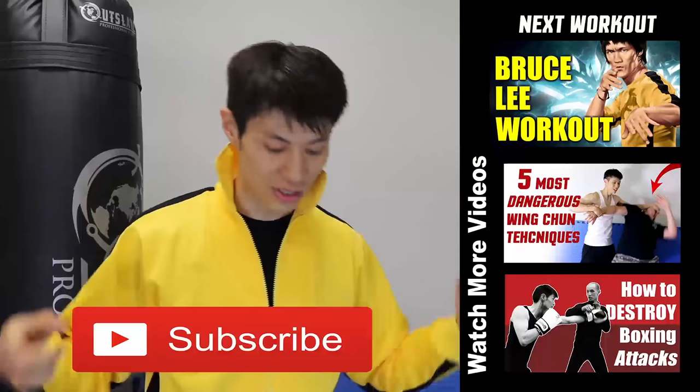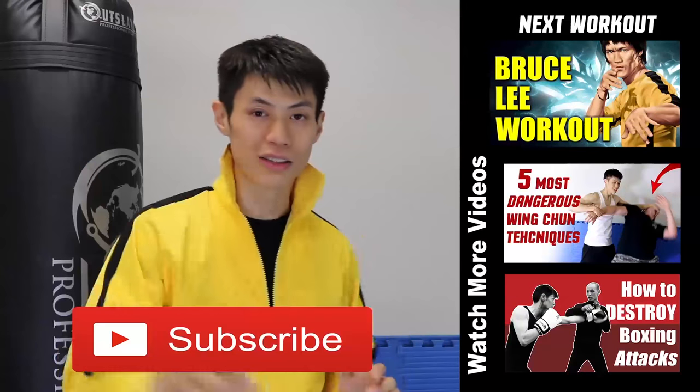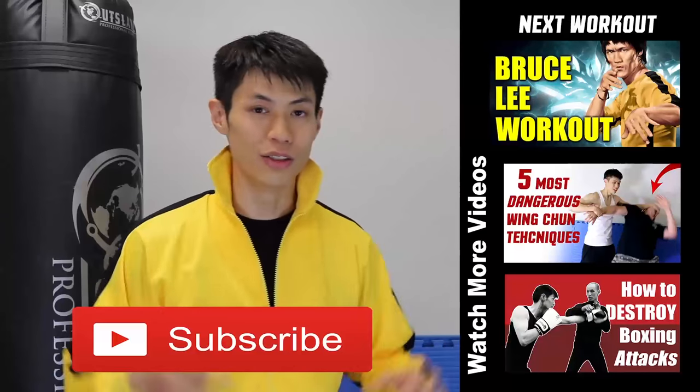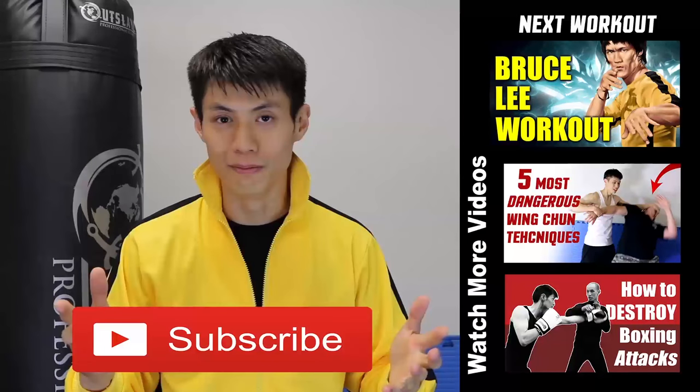If this is your first time here, make sure you click the subscribe button and get the latest workout, martial arts, fitness, and self-defense and fighting tips. Alright, we'll see you in the next video.